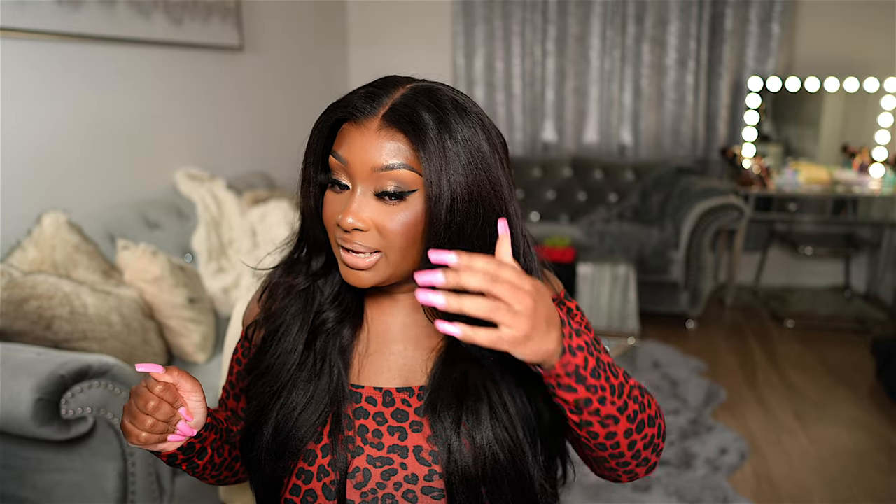Oh my goodness, this blowout turned out way better than I thought it would. This is the first time I've used this particular technique to do it and I'm definitely not mad at it, y'all.